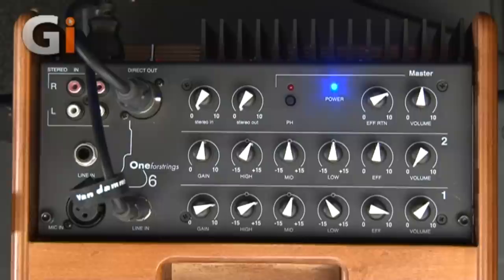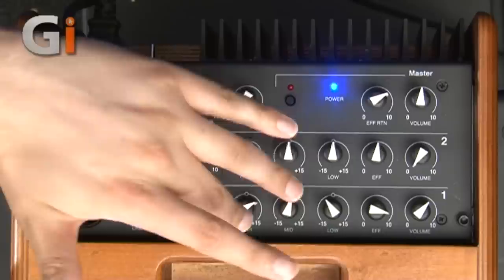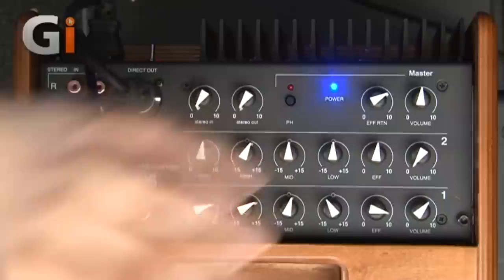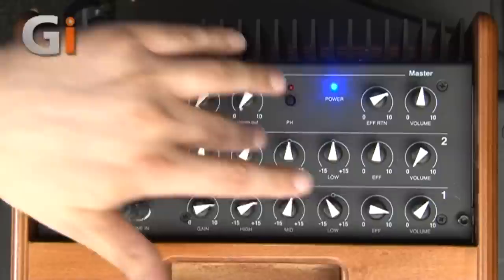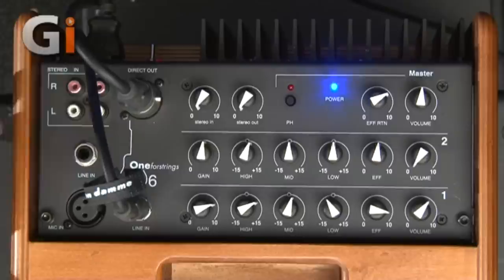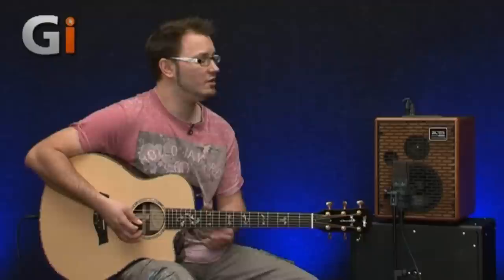We've got two independent channels with separate inputs. Channel one has a mic input that takes condensers and dynamic mics, and a line in, which is what we're using. In terms of controls we've got gain, high, mid, and low frequency with plus and minus 15 dBs of attenuation or boosting, an effect send for the reverb, and a volume control for that channel — both channels are mirrored. So you could plug a vocal mic into channel one, a guitar into channel two, and run tracks in channel three. Huge variety as to what you can do with this unit. You could even run an electric guitar modelling unit as a preamp and use this almost like a pristine-sounding power amp.